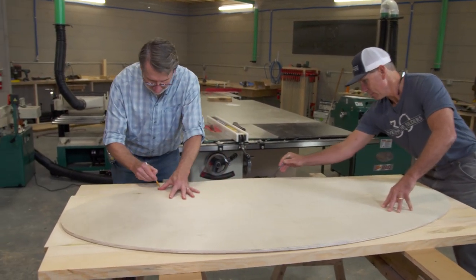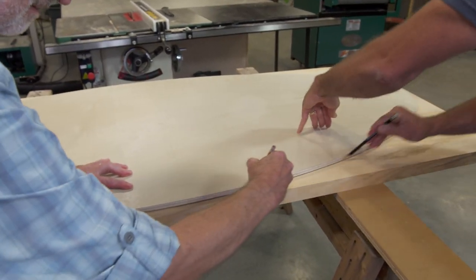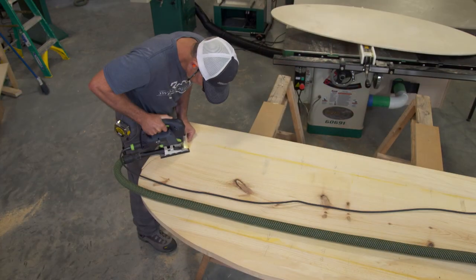So now we'll lay it out and you're going to use a jigsaw to cut it again, but we're going to leave it a little bit away from the line.